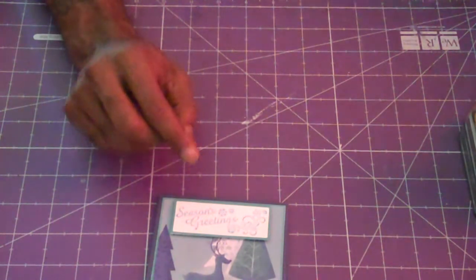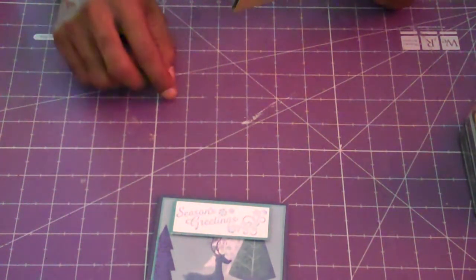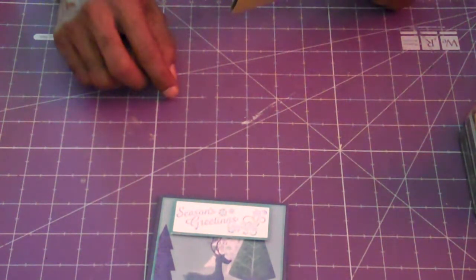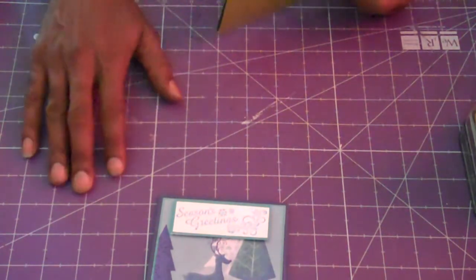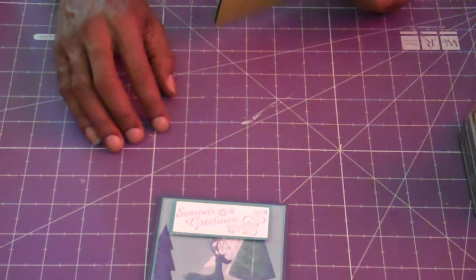My goal for 2014 is to step my game. I'm used to doing A2 size cards, and I want to go to like 6.5x5 and 5x7 — a little bit larger cards. So my goal is to experiment with those in 2014.